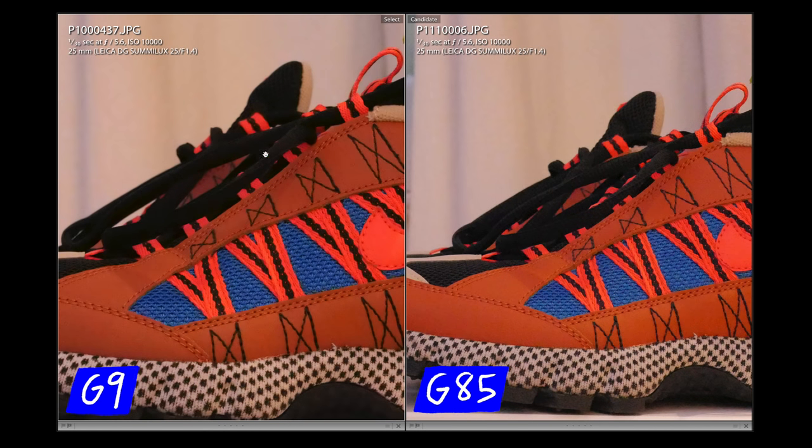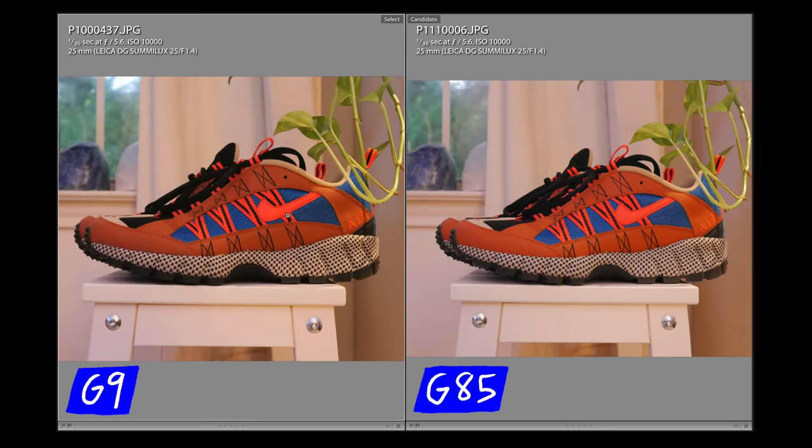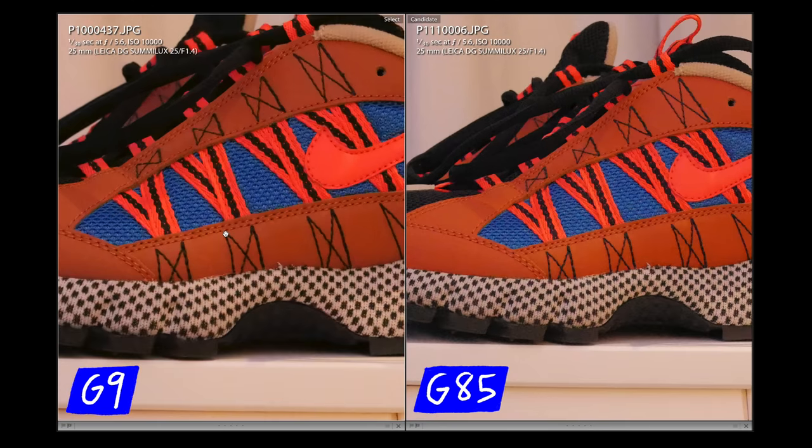Looking at the shoelace, there's a nice gradient from light to dark, with less contrast in the G9 image so you could probably brighten it up a little in post without seeing too much noise. On the G85 image you're already seeing noise to start with. I didn't expect a completely noiseless image from this test, and I'm actually pretty astounded at ISO 10,000 how well both cameras performed. When you zoom out they really look like the same exact image — I wouldn't be able to tell which camera produced a better image on a quick glance.